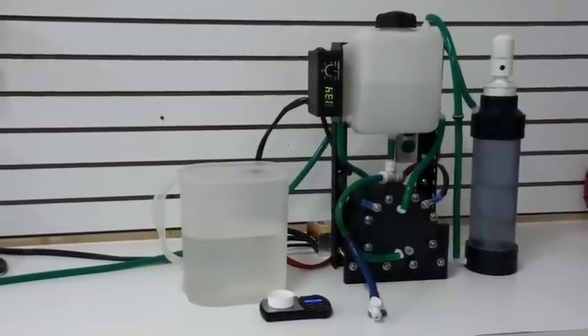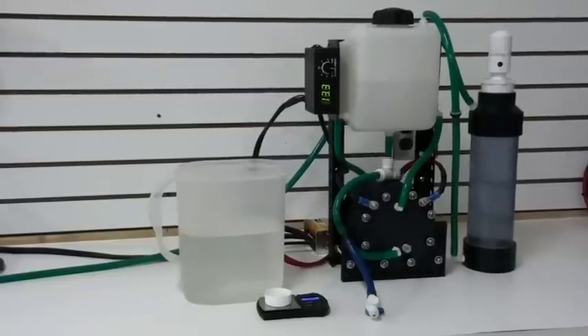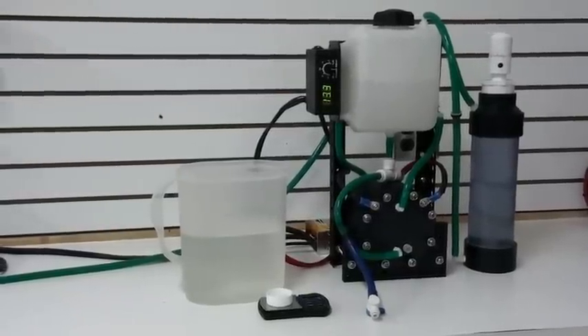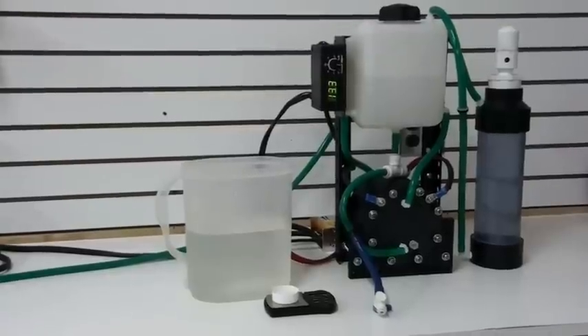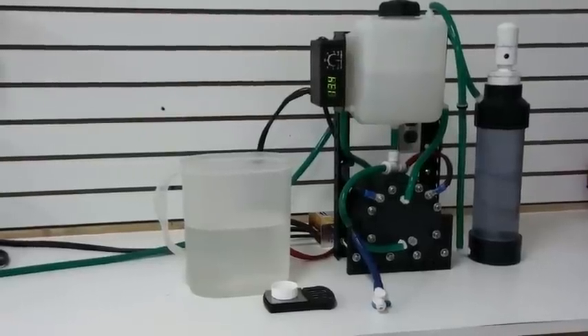The reason why we developed this machine is because we've had several customers ask us for them. But I wanted to develop a machine that was slightly different than the HHO systems that we normally produce and the HHO systems that you can find on the market.